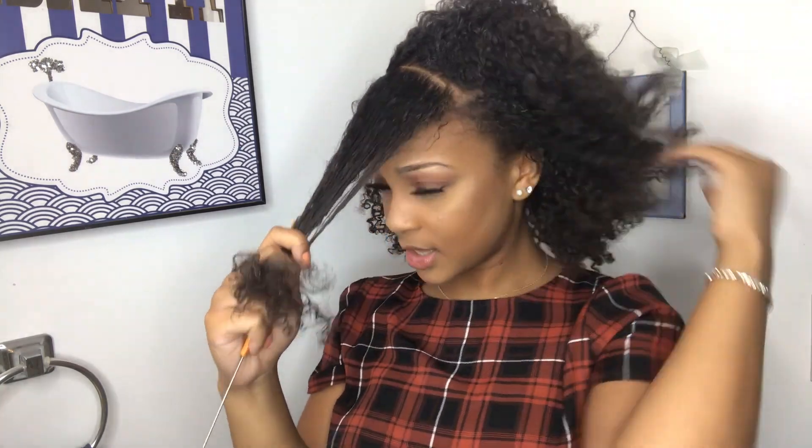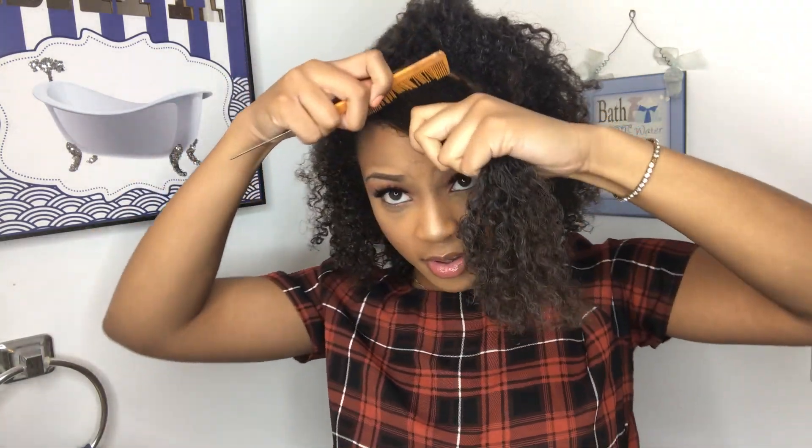Don't mind her — there's a mirror in front of her, that's why she keeps looking ahead. Now she's jumping right into the part. As you can see, she prefers to part on the right side, but you might prefer the left, so do whatever your heart desires — whatever looks best on your head, because some people don't look right with the right side swoop.